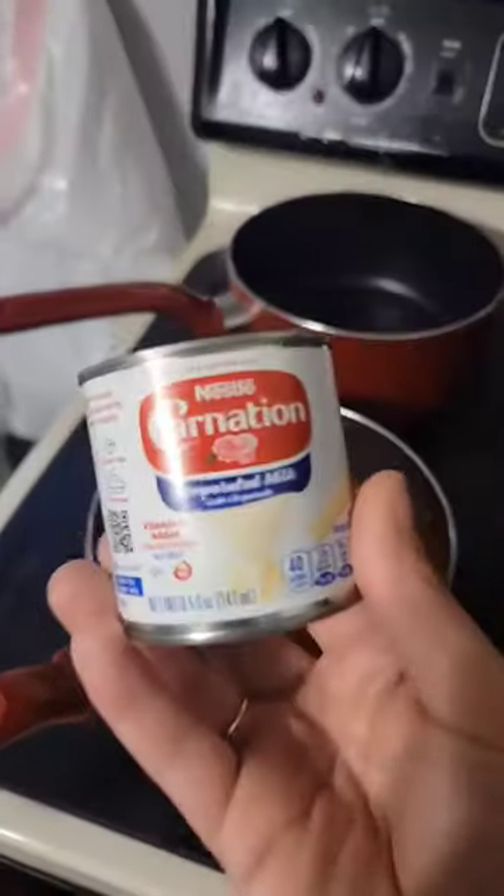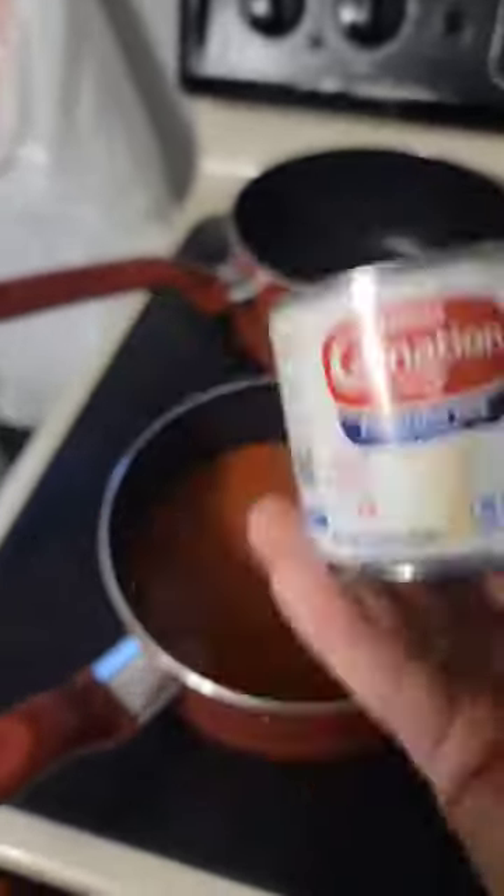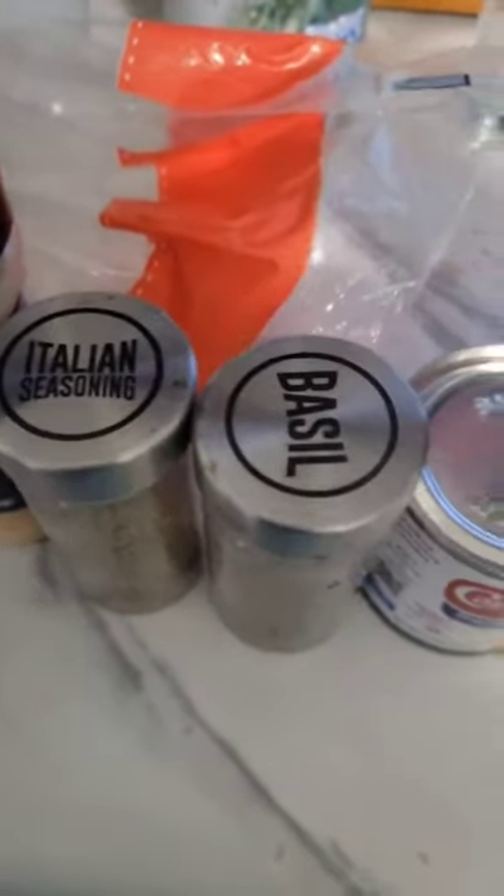A can of tomato condensed soup and we're going to dress it up Japanese. We're not using heavy cream, we're using carnation evaporated milk. It does not have to be carnation, it could be any kind of evaporated milk. It's going to go into the fancy tomato soup.